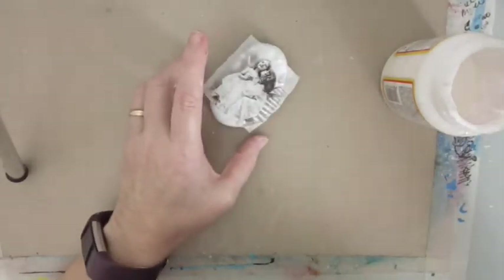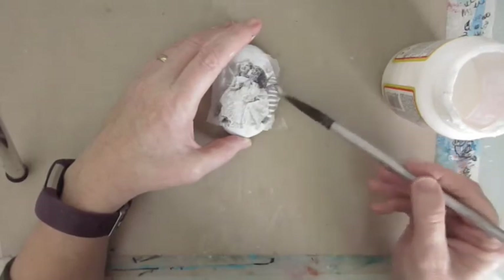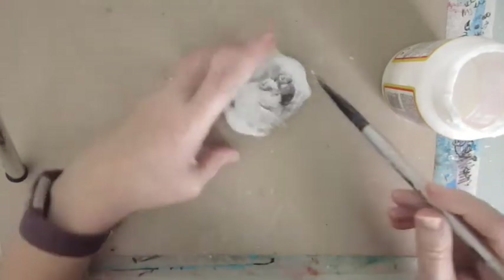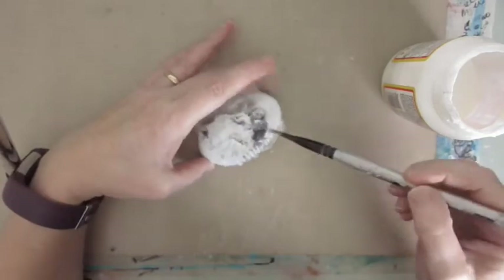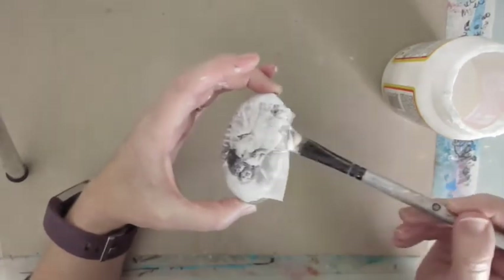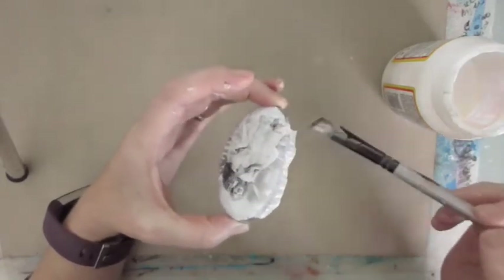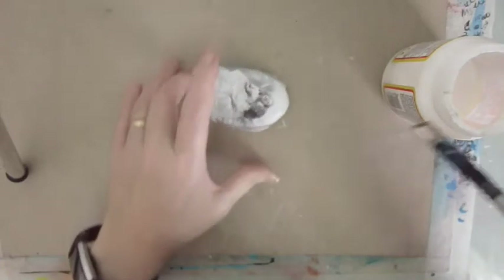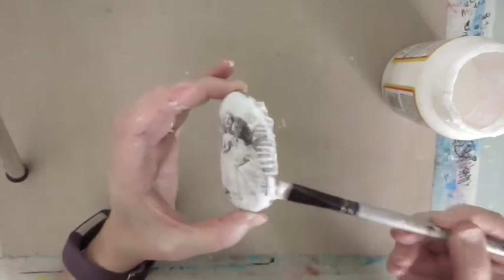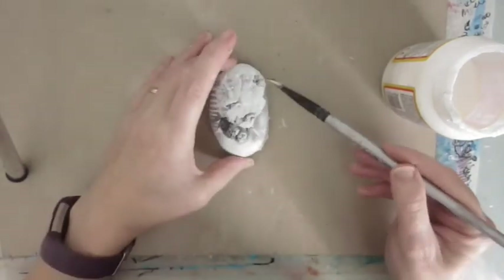Very cute little image of these two little girls. Just going to Mod Podge it all down, then I'll take off the edge when it's dried. There we go.